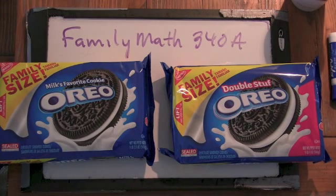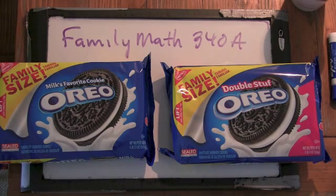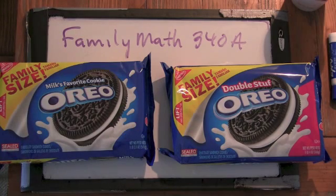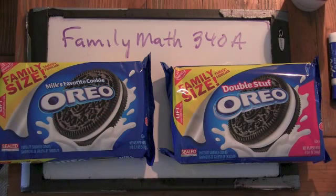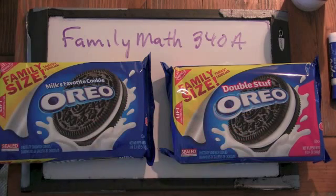So before we dive into this, what do you think we're going to need to do to determine whether or not these are double-stuffed? Well, we can measure one unbroken Oreo each and see if the weight of the regular Oreo times two is the weight of the double-stuffed. Interesting idea. But you're forgetting something — we need to measure how much the chocolate shells weigh without any filling too. Why is that? Because it's only double the stuffing — you don't have double the shells either.